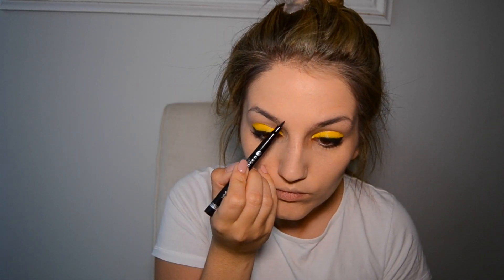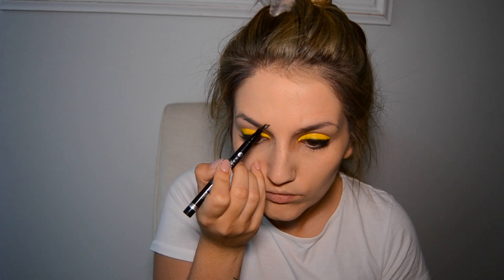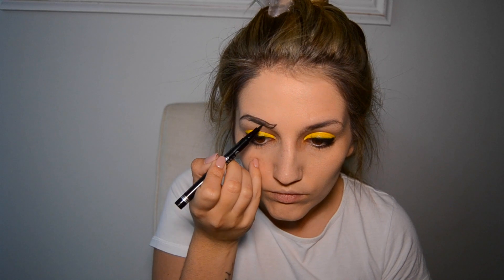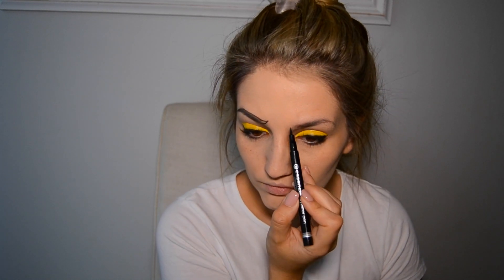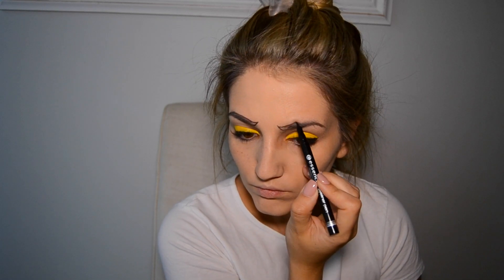Once that's done, leave it to dry, then go in with the essence marker again and do your brows — you can do them however you please. I've just added a bit of a flick in the front to add emotion and expression, but it's totally up to you. Then you're just going to fill them in.